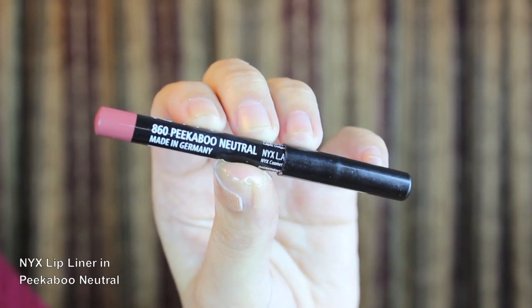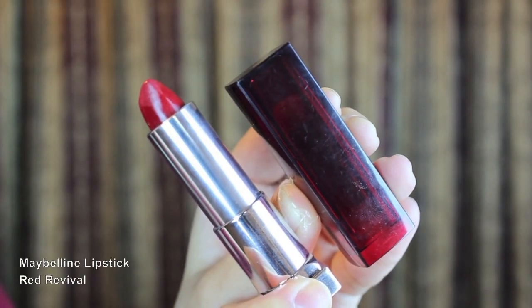Moving on to my lips, I'm applying NYX Peek-A-Poo Neutral Lip Liner to prepare my lips for the bright red lipstick I'm about to apply. Now for the grand finale, I'm adding Maybelline Red Revival lipstick to my lips. Red lips are just so festive and fun — plus, it makes your teeth look really white.